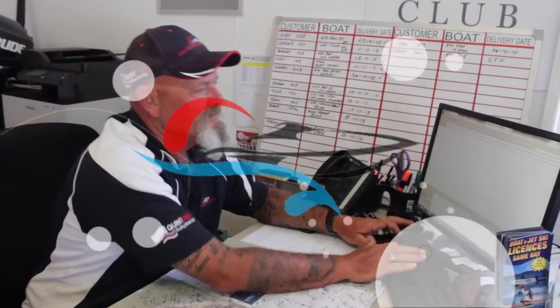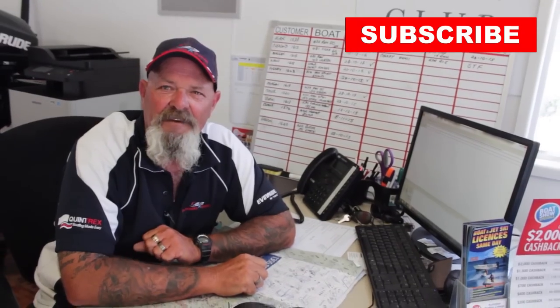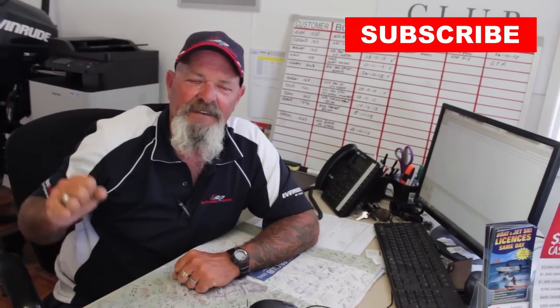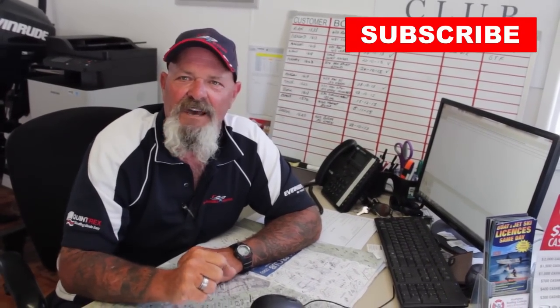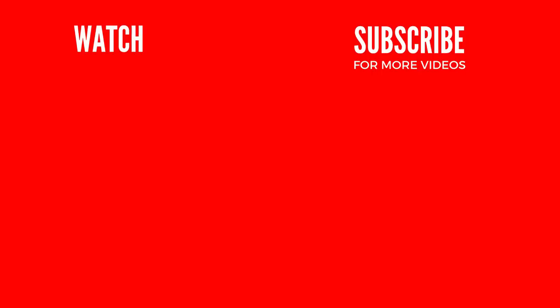That pretty well sums up our on-water test and the features of this boat. Stay tuned — watch out for our next video where I'm going to talk to you about the BMT process: what is BMT and why would you buy a BMT boat from a Quintrex dealer? G'day, Les here — just finishing off another deal. Do you like our YouTube videos? Hit the subscribe button. You'll become part of the family of Calandra Marine and get the latest opportunity to watch our YouTube videos as they become available. So get behind us, we get behind you. Hit subscribe and watch out for the next video. Bye.